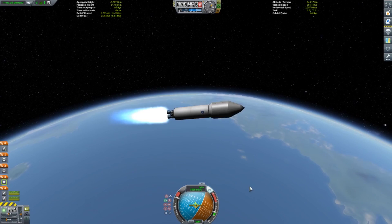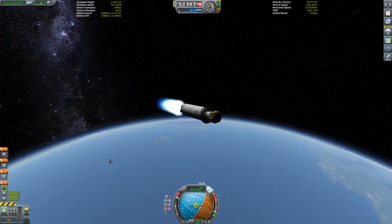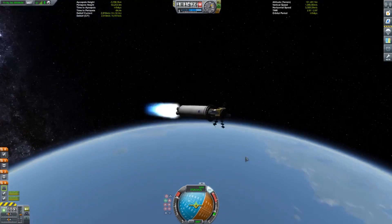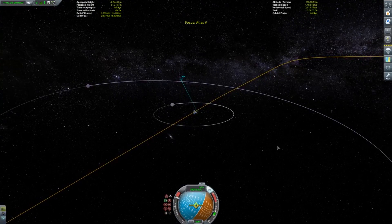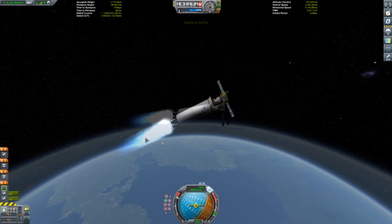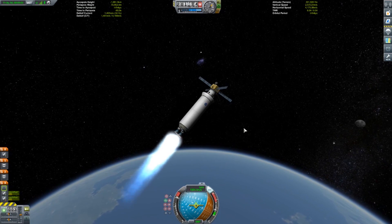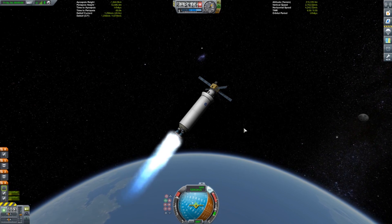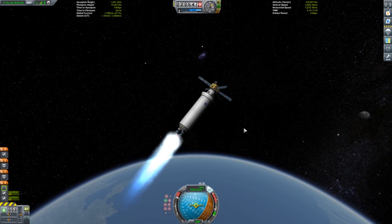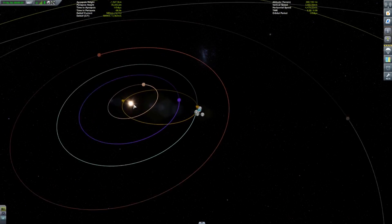Because that thing burned for a long time. I think that single core stage got us on an interplanetary trajectory — kind of took us out of the sphere of influence of Kerbin. I just want to showcase the immense power of just two stages, really. Pretty incredible. And it wasn't lifting a very heavy payload; as you can see, the satellite on top there is kind of small, not really that big.